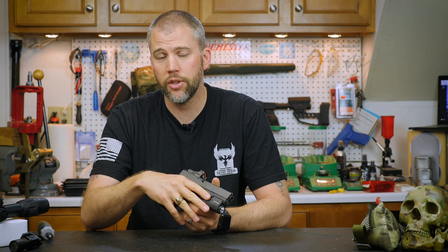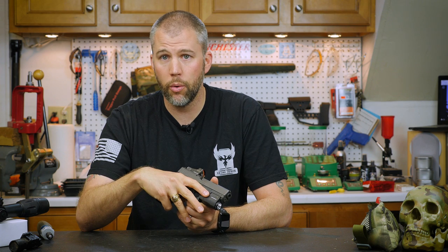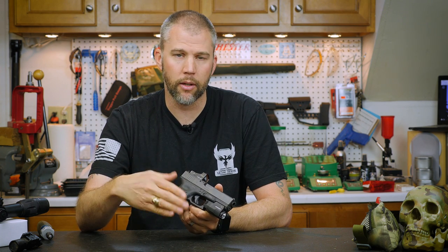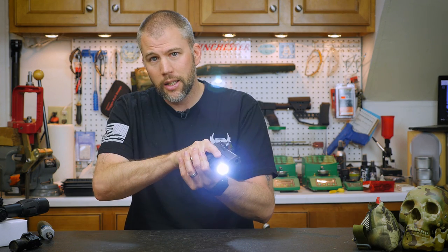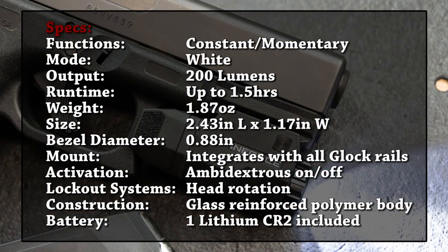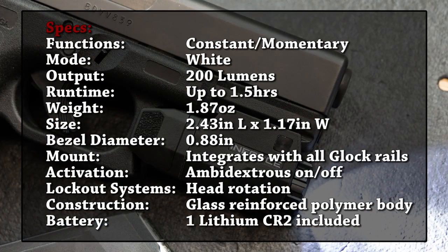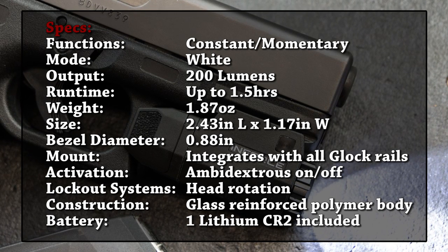My daily carry G26 has a weapon light with less than that, but it's what we sacrifice for concealability. The benefit of 200 lumens is you get a longer runtime on the battery than if you're trying to pull maximum output from a little CR2. You want to draw this out of your pants, kick the light on, and have it function — versus pulling it out, getting two seconds of blinding brightness, and then your light is done.